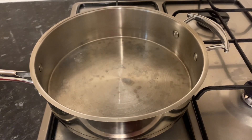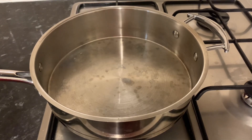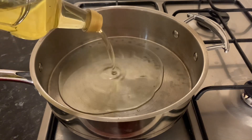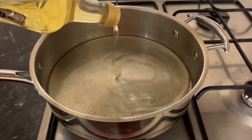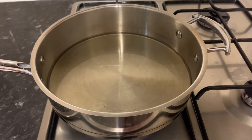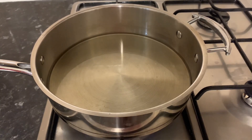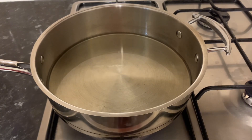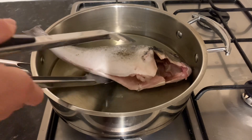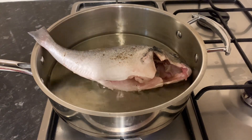Now guys, we're gonna pour in our cooking oil to fry the fish, so in medium heat. Now guys, you can see it will splash. So we'll now put in once the oil is heated. Be careful, until both sides are cooked.